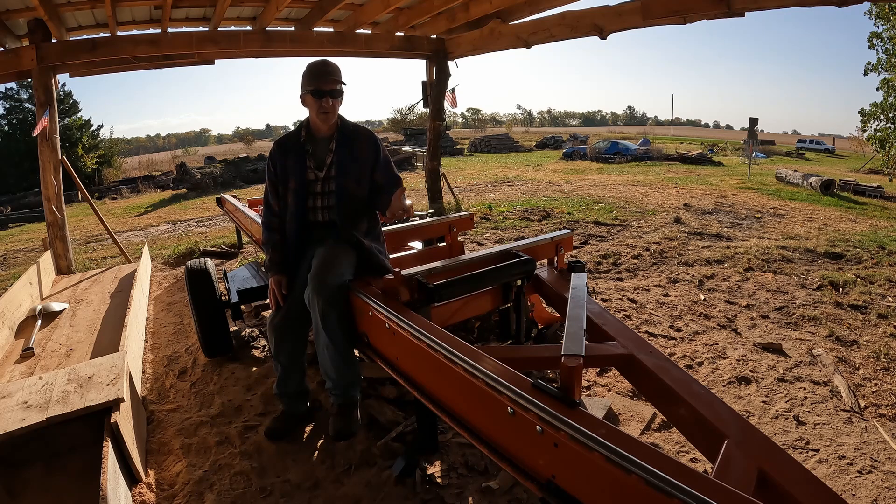Every week, every day, you can learn something new that changes the way you sawmill. Just be ready to change. Every log is different. The best way to saw a pine — every pine log that I've ever had anyway is different.